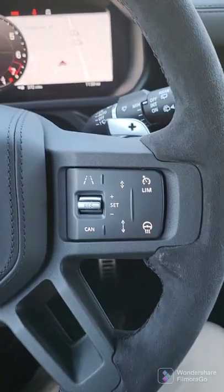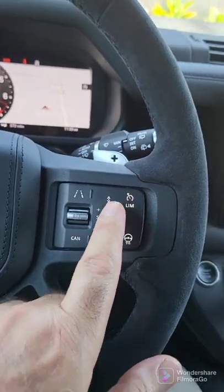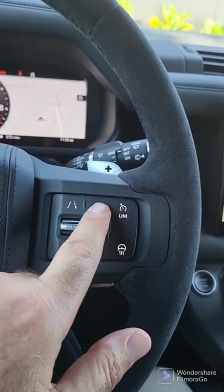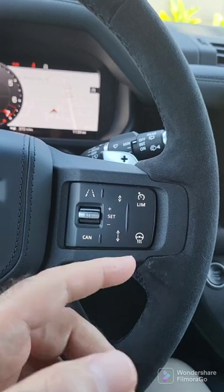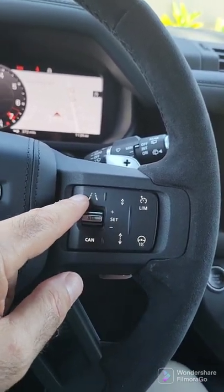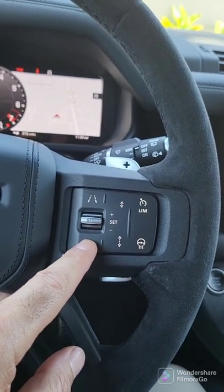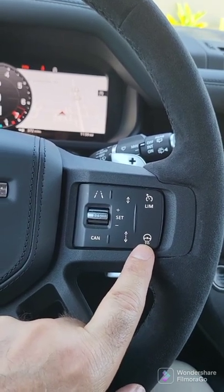Over here you have lane keeping assist. These buttons right here decrease the distance between you and the car in front of you for the adaptive cruise control. This is to increase it. This is to set lane keeping assist. This is to cancel, or you just simply put your foot on the brake. And then this is for the heated steering wheel.